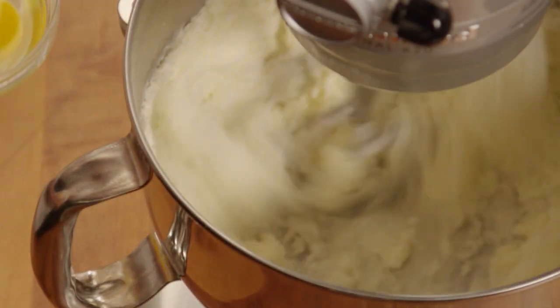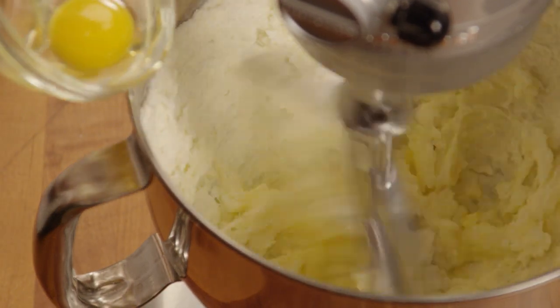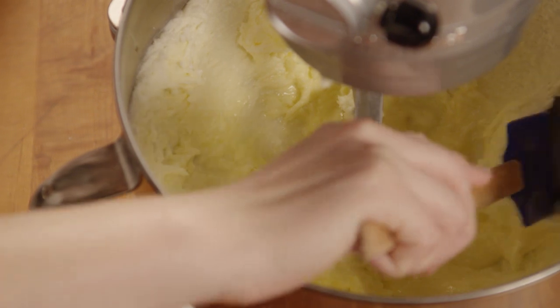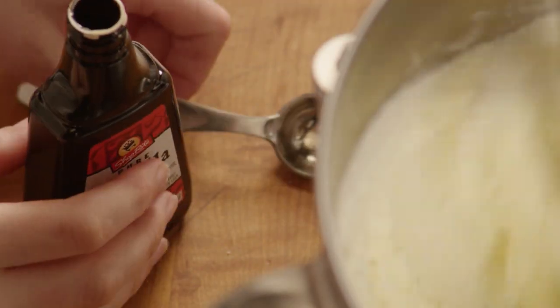Then beat in two eggs. Clean the sides of your bowl and add two teaspoons of vanilla extract.